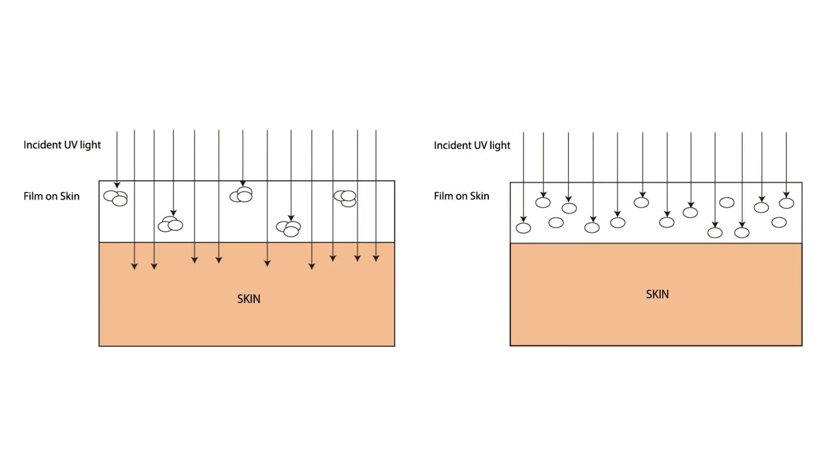You can see in the diagrams here: if my UV filters agglomerate or clump together I won't get a very good SPF protection rating, whereas if I have a nice even film over the skin I'll get an effective SPF rating. Using the same number of UV filters in both diagrams, where they clump together a lot of the sun's rays get through, but with an even film the product feels better on skin and provides the best possible UV protection.